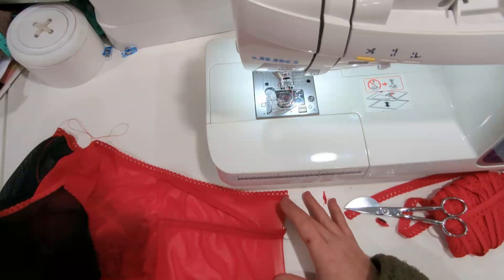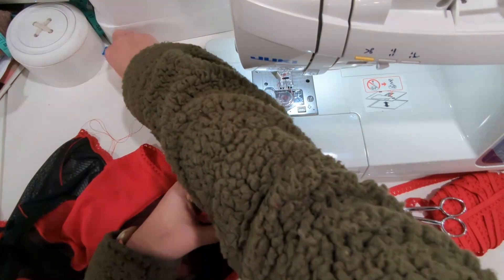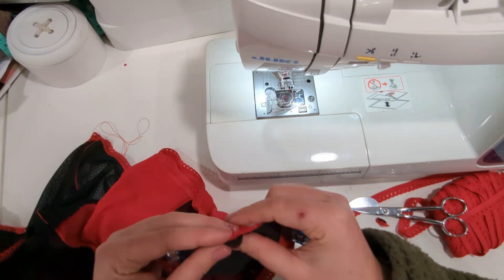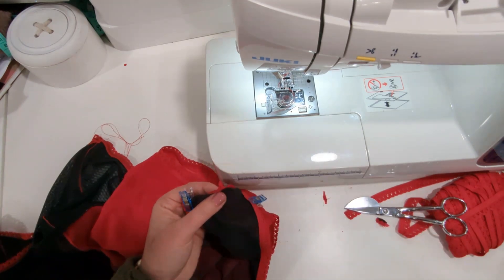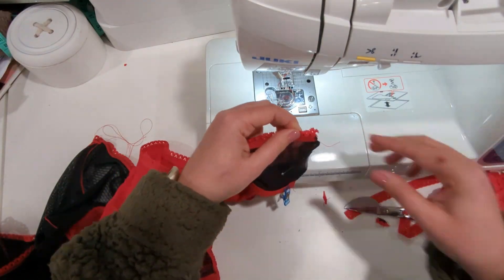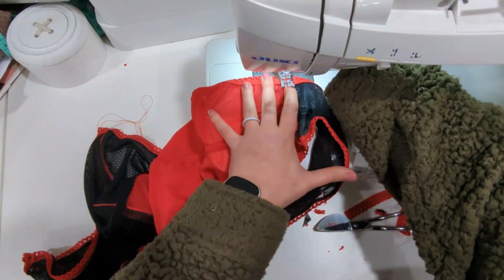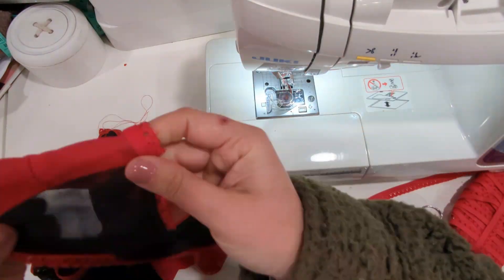Now the leg line is finished so let's sew the crotch seam. You're going to align your elastics, and there's also a center notch, and you will just ease those pieces into place. We're going to sew with a 3/8 inch seam allowance, then trim the seam, press it towards the back, and topstitch.